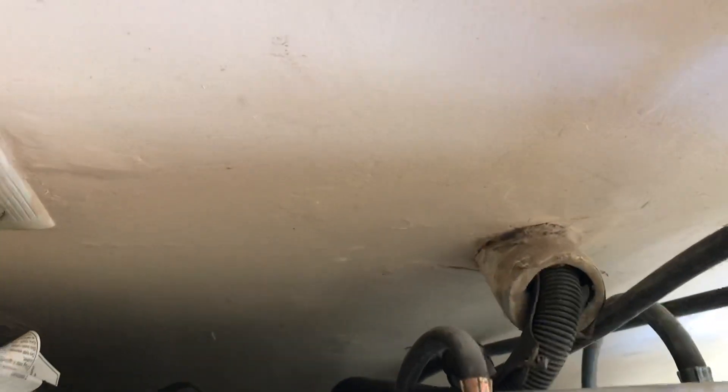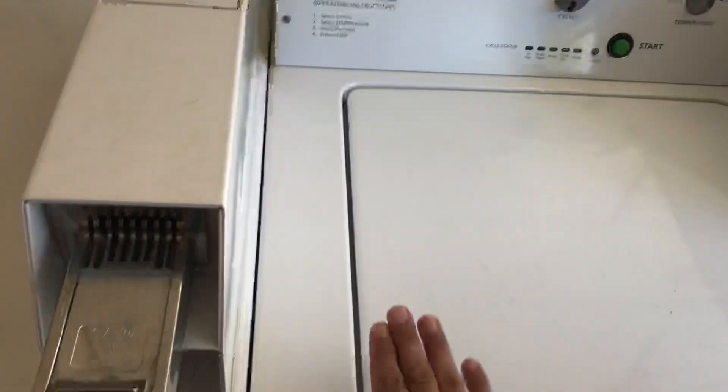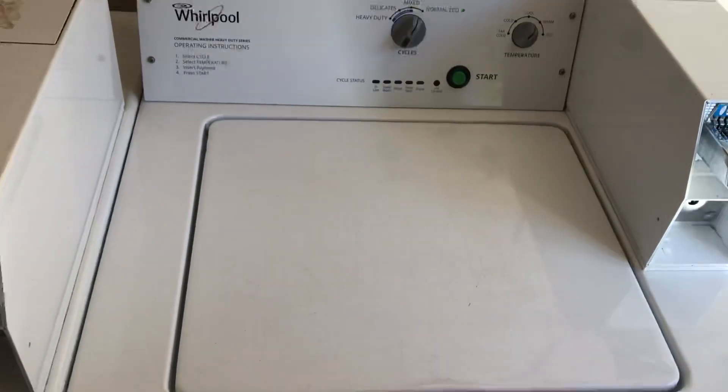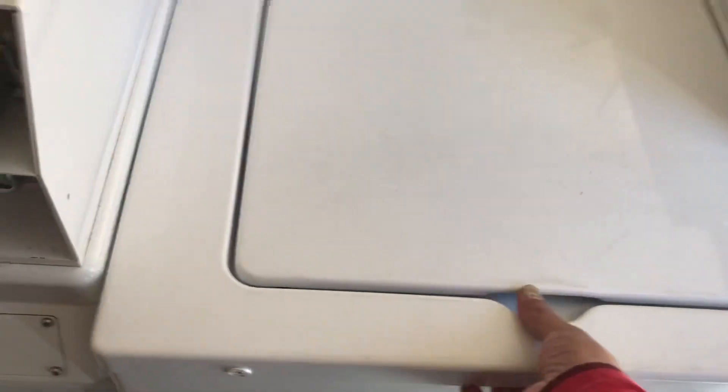For the residential model, the screws are going to be back here — two, maybe three — that you want to take out in order for the whole lid to slide forward. See, it slides forward; in this case, since it only has these two screws, slide it forward and lift up.